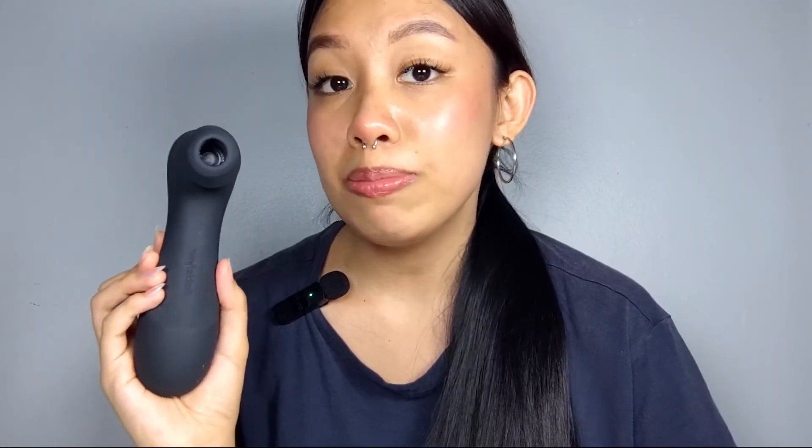And there you have it, lovies! The Satisfyer Pro 2 Generation 3 app-controlled is your ticket to sensual ecstasy. If you want to get your hands on this mind-blowing pleasure toy, visit our website www.lovet.ph and Lovet's official stores on Lazada and Shopee. Don't forget to like this video and subscribe for more exciting reviews and recommendations. Happy pleasure exploration, lovies!